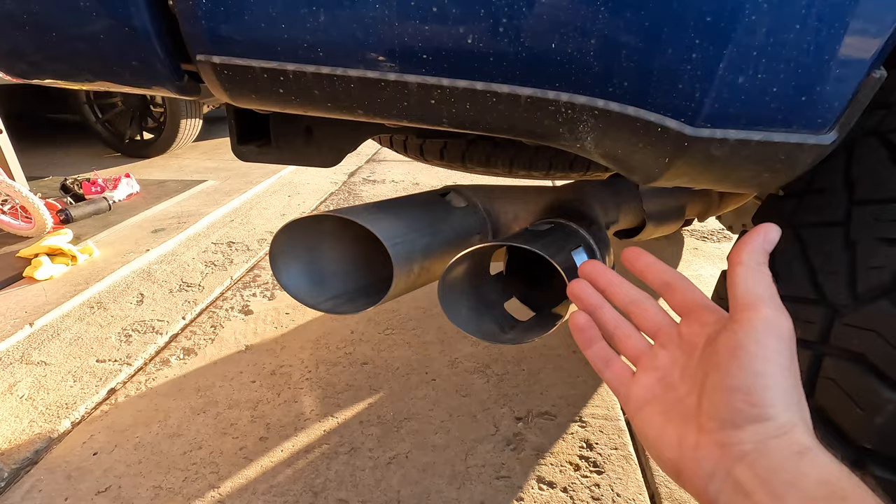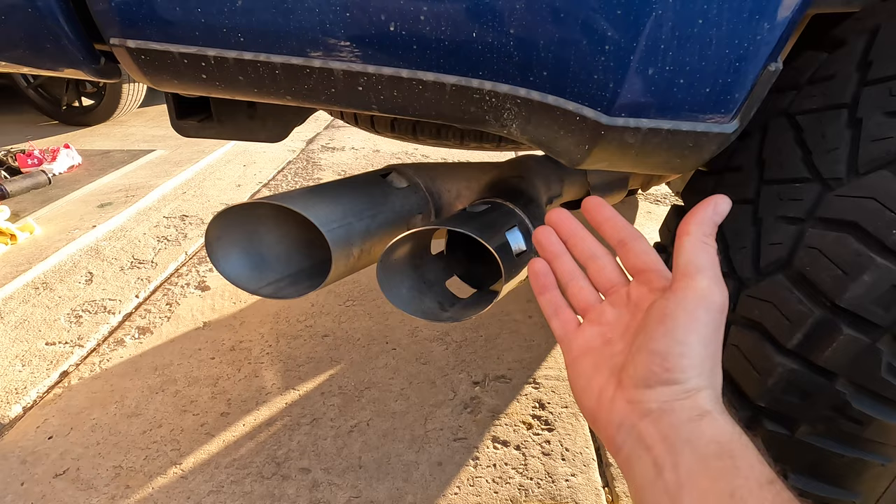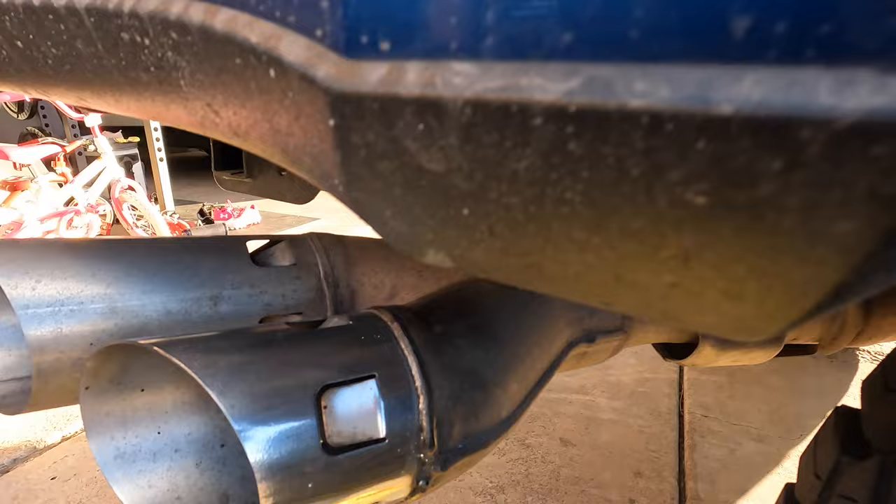One of the big issues you're going to run into while doing this is these little notches that they cut in here. You're going to have to do that by hand unless you have a Dremel bit that you can get in there. I'll show you how to do this. I already did one, so hopefully we can get them both polished and looking pretty.